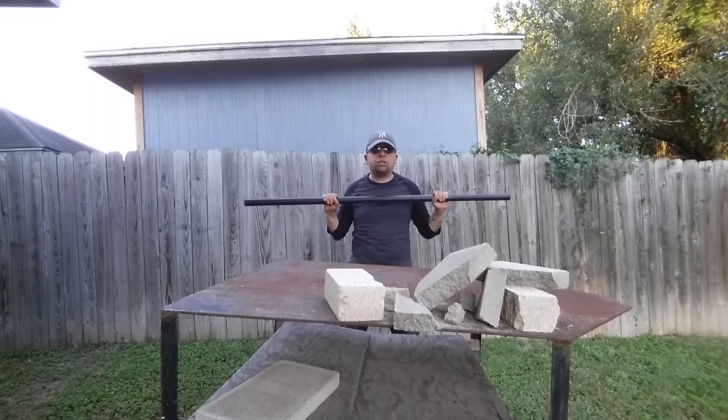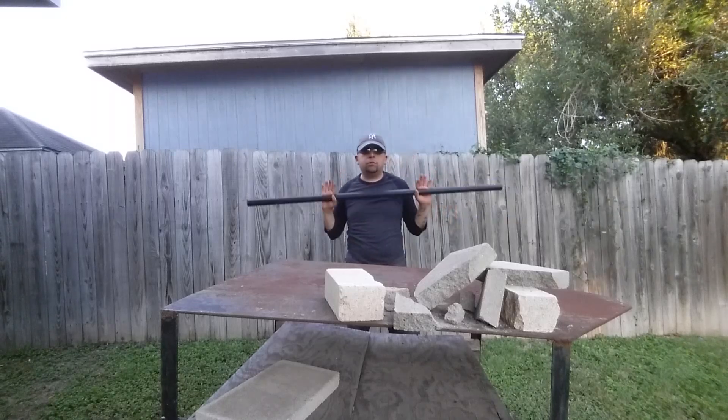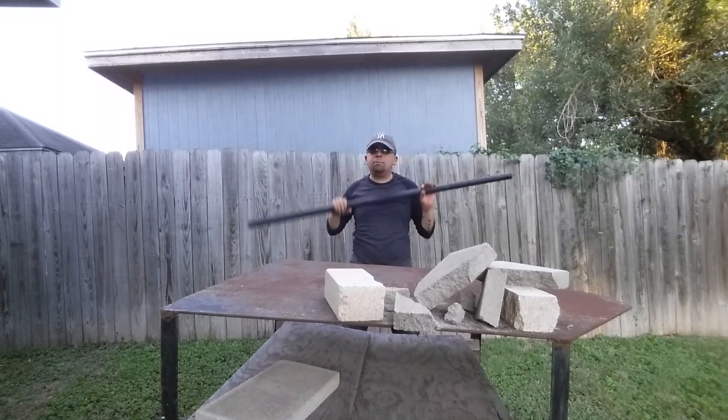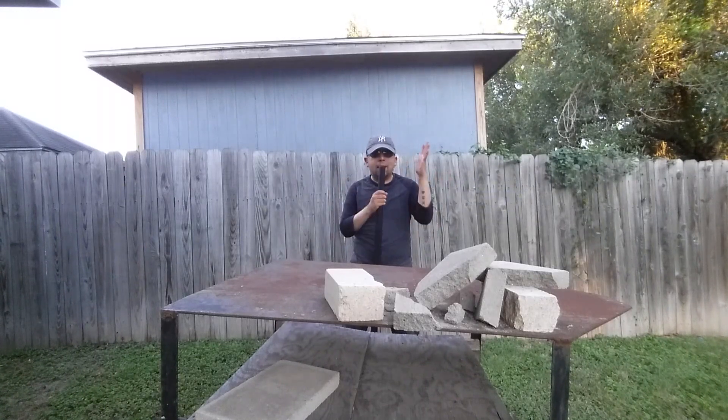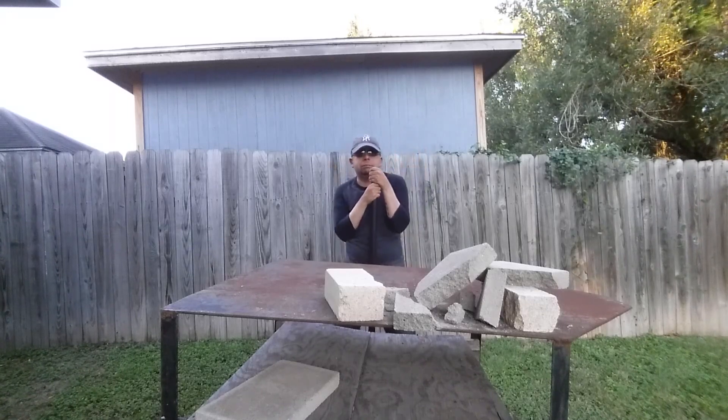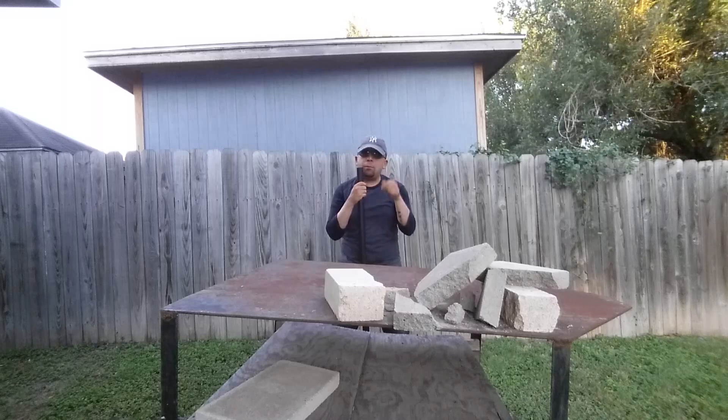So there you have it — this is a review for the Cold Steel training bo staff. If you're looking to do some pell work, work up a nice sweat, and maybe lose a few pounds, I definitely recommend this. And I guess that's just about it for now — peace out, fellas.